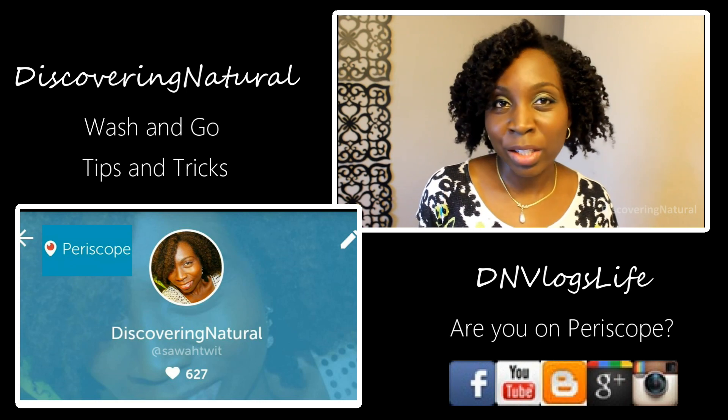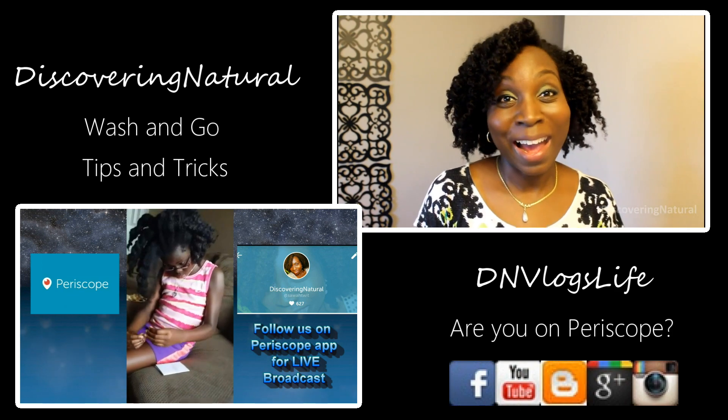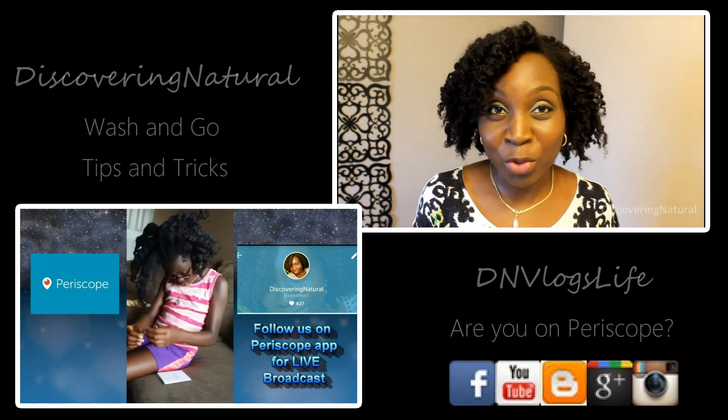A lot of people always say that if you're in the 4B or 4C category you can't do wash and go's — and I think I've disproved that logic.